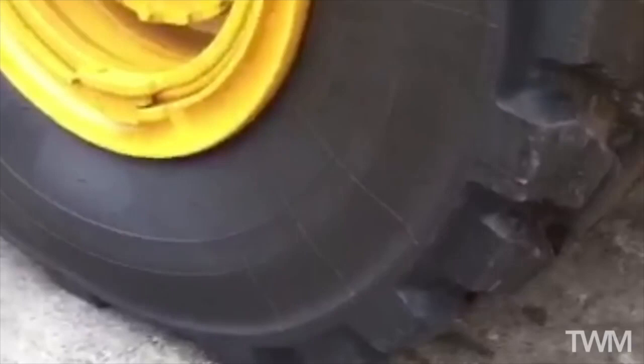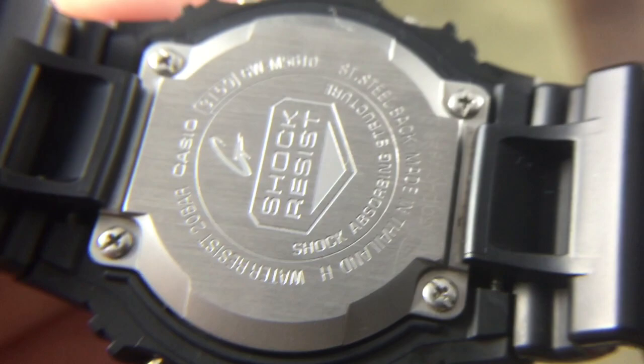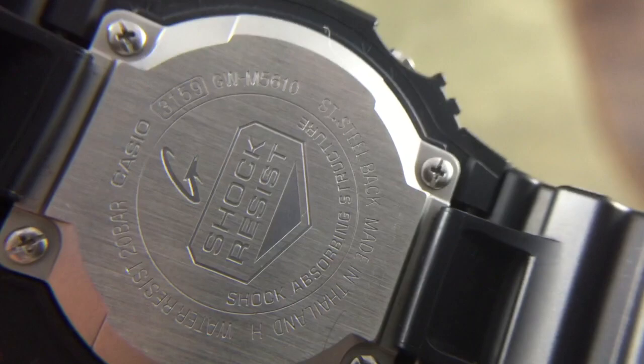G-Shocks are popular because they really are super tough watches. There's video online of people dropping these from 13-story buildings, running them over with two-ton dump trucks, and submerging them in hot boiling water — they're really tough to kill. That's because they're engineered in a very specific way. The quartz movement, which is already pretty durable, sits in a hollow floating case structure, meaning the movement itself doesn't really touch the edges of the case. The bezel and the case protrusions are designed to protect the buttons, the screen, and a lot of the sensitive surfaces.